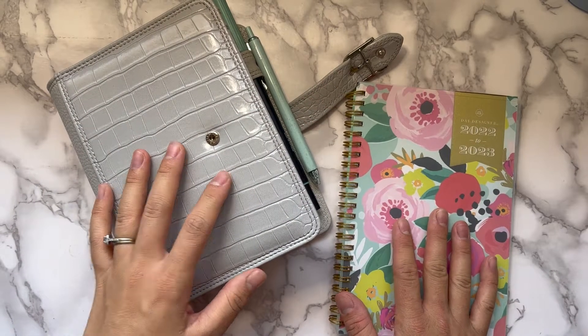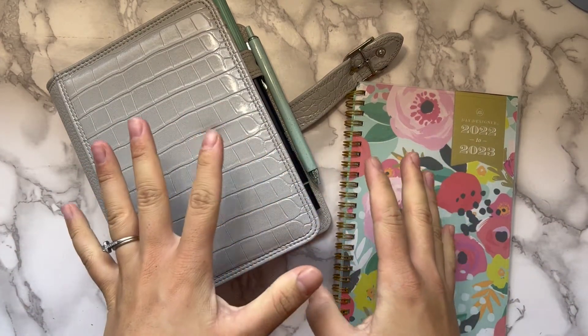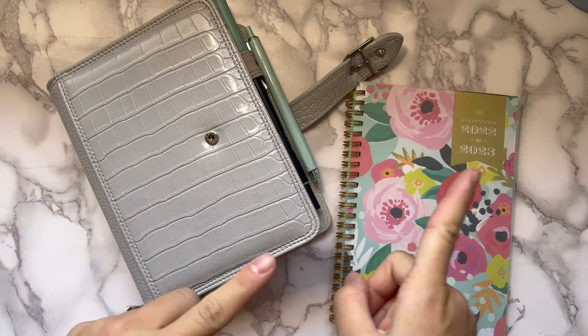Welcome back to my channel! Today I'm going to be showing you my August setup in my planner system, so if that's something you'd like to see, just keep watching.